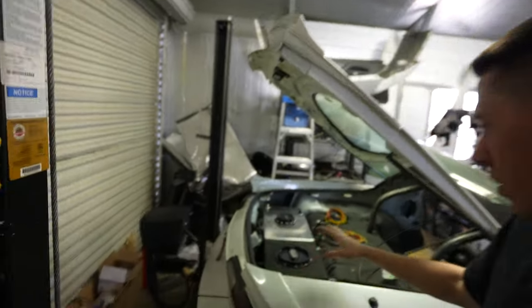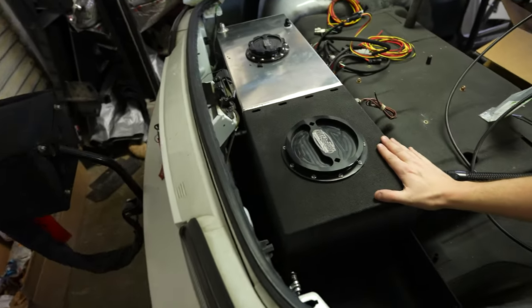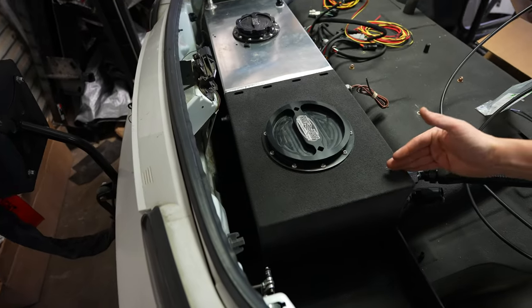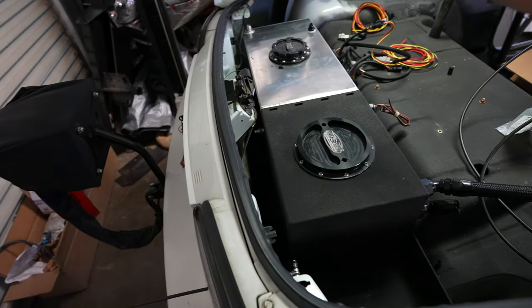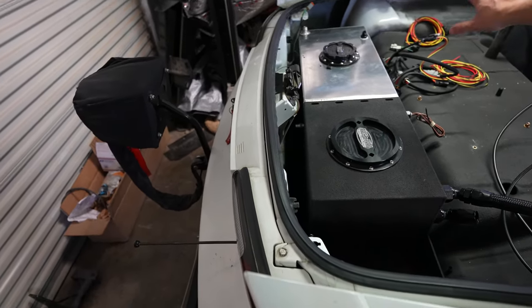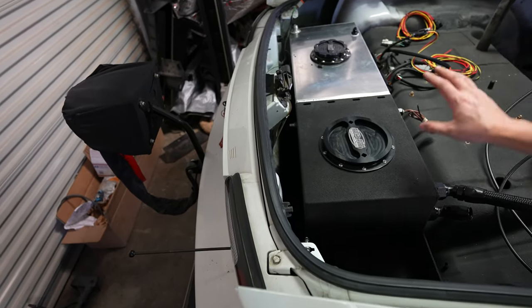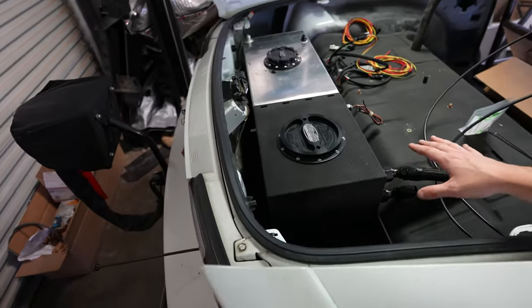We're going to start in the back of the car today. We got the tank. I ended up going ahead and lizard skinning just the ice water side of the tank — I think that'll make the most sense. Let the heat dissipate out of the aluminum on the hot side with the fuel so it doesn't get too hot, and let the ice stay cool in here.